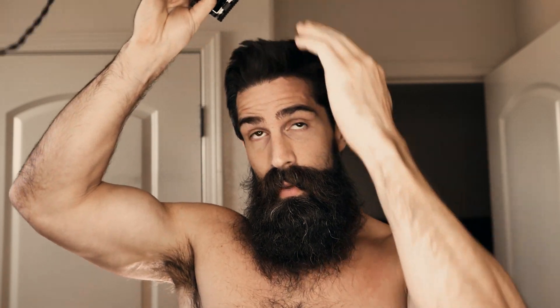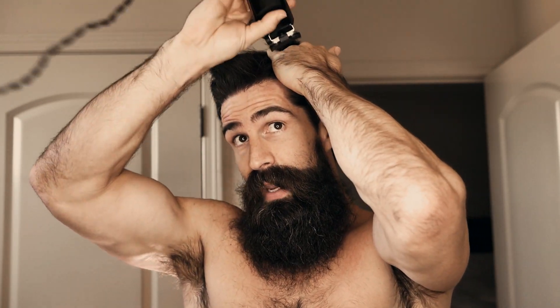I am just going all the way around and taking it off, and I'm just going to start taking it off up until I like the length on top.